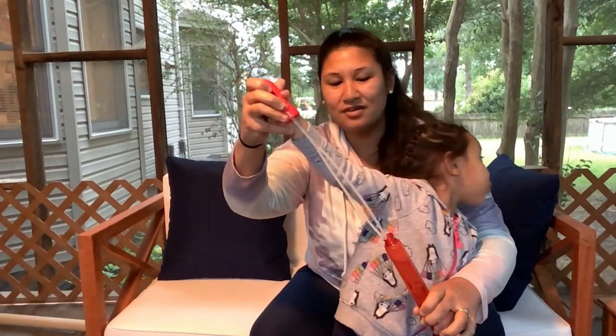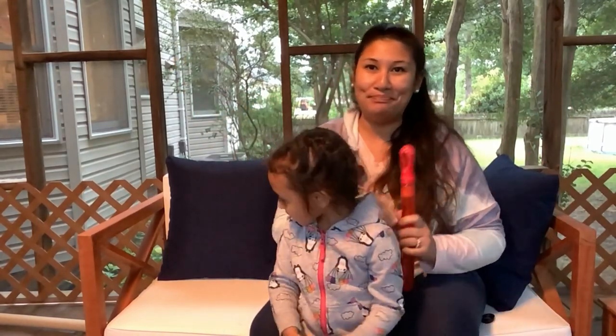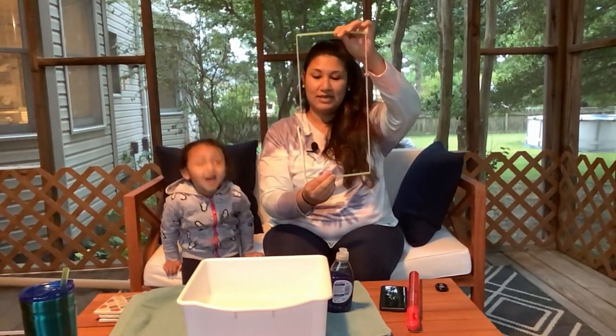So that was our first activity — waving it and then just blowing it like a normal bubble. The next activity that we are going to be doing, you're going to need your two straws and your yarn. If you didn't have time to pick up a take and make, all I did was just string yarn through two straws and tied it at the end so that it makes like a little circle — or I guess rectangle — once it's all said and done.